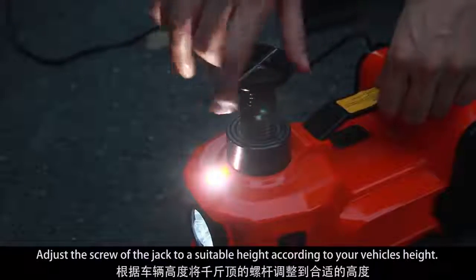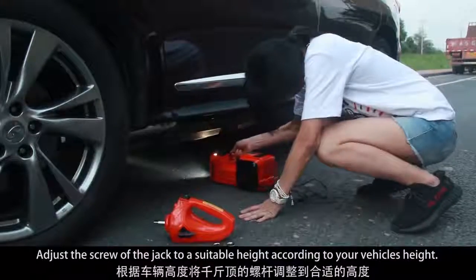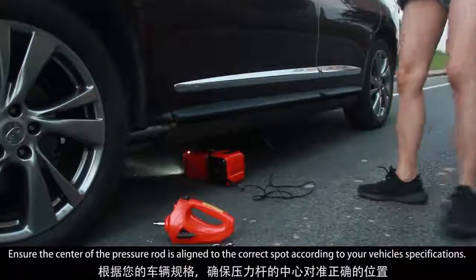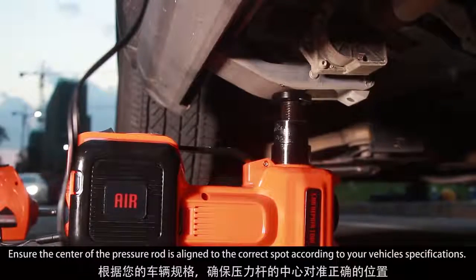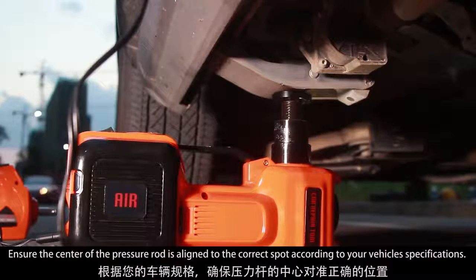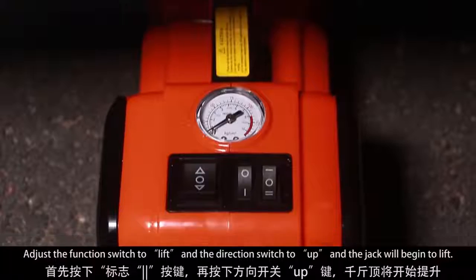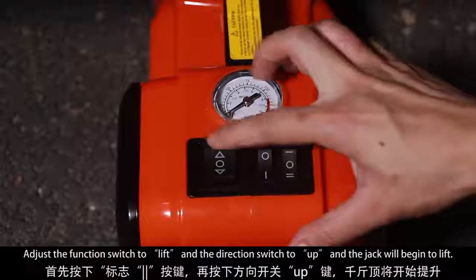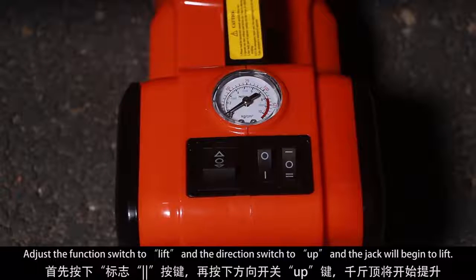Adjust the screw of the jack to a suitable height according to your vehicle's height. Ensure the center of the pressure rod is aligned to the correct spot according to your vehicle's specifications. Adjust the function switch to lift and the direction switch to up, and the jack will begin to lift.